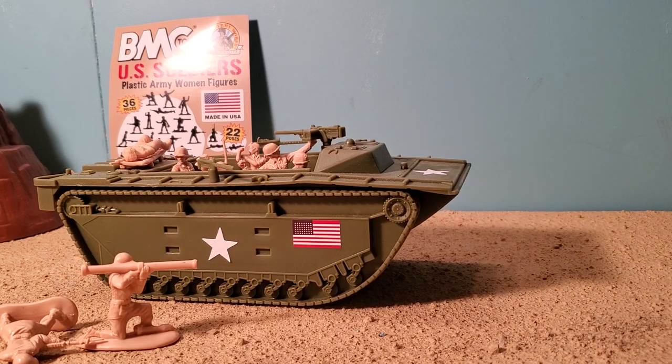I hope you've enjoyed the toy review. Make sure to like, favorite, and subscribe as I post a new Army toy review every Friday. And make sure to check out bmctoys.com. I'm going to see you guys next week with another Army toy review.